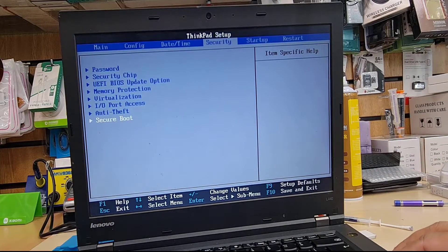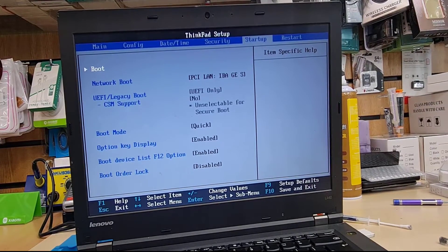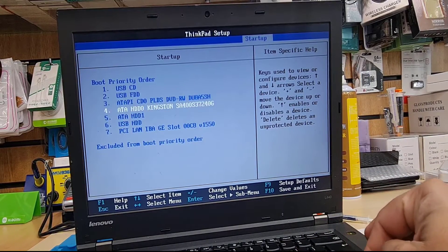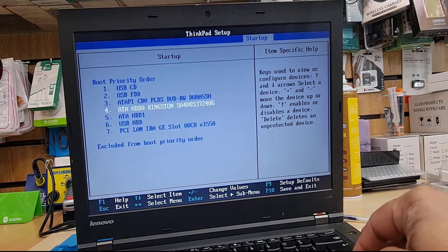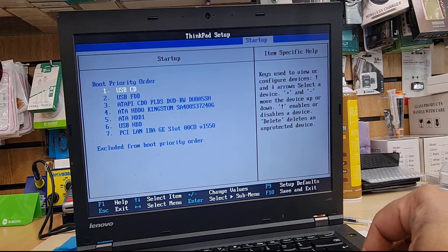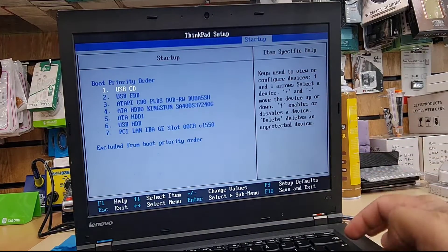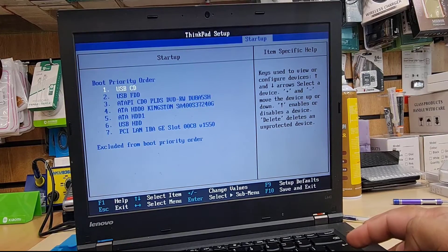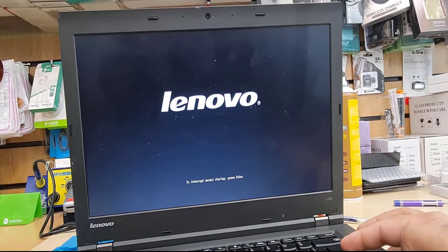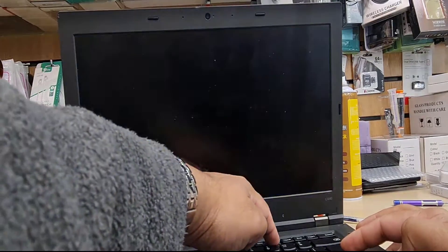Secure boot is now enabled. Save the changes, then go to the 'Startup' option on the right-hand side and select 'Boot'. This will show all the boot priority orders. Check if anything is excluded from the boot priority order — if it says USB CD or USB FDD excluded, that would be a problem. Everything looks fine here, so we don't need to make any changes. Restart the system by saving, press Enter, then press F12 to get into the temporary boot devices menu.